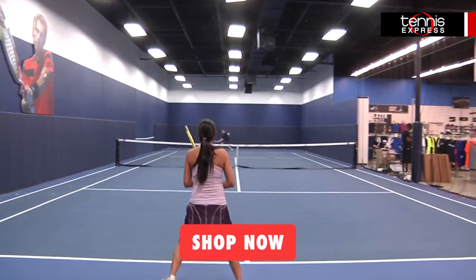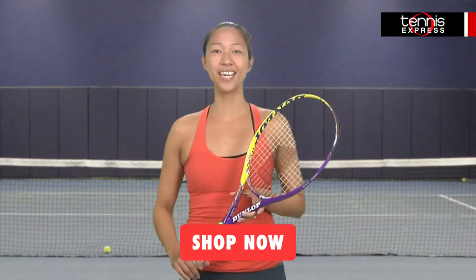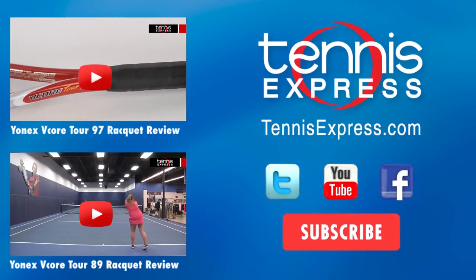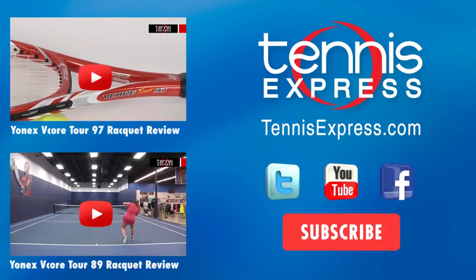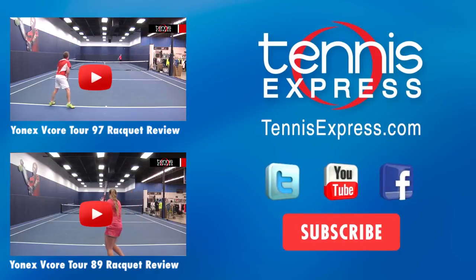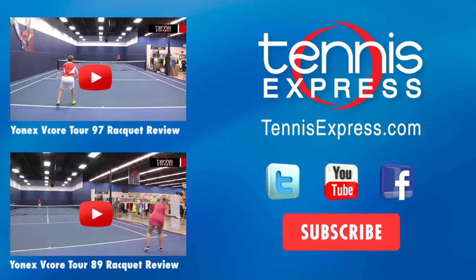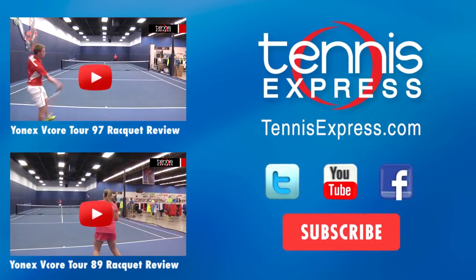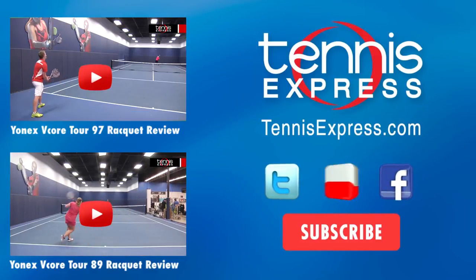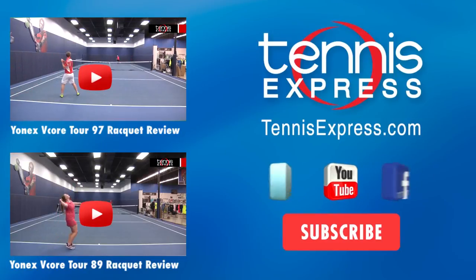Well, that does it for us today. Be sure to like us on Facebook, follow us on Twitter, and subscribe to our YouTube channel to stay up to date on all of our latest reviews. We'll see you next time.